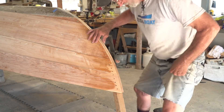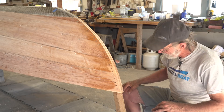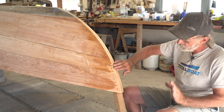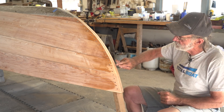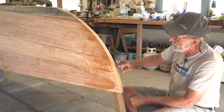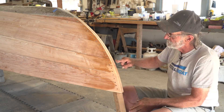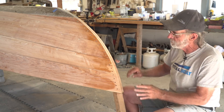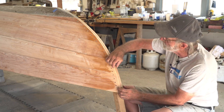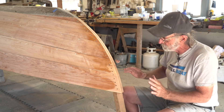Now I'm up forward and we're going to laminate the stem cap on here, but one of the most important things to do before we get started is to make sure that the surface that accepts the stem cap is straight across. In other words, it needs to have the same angle from here to the side plank as it does from here to this side plank — otherwise the stem cap would be on there crooked, or a narrow laminate would actually want to edge-set because one side would pop up.